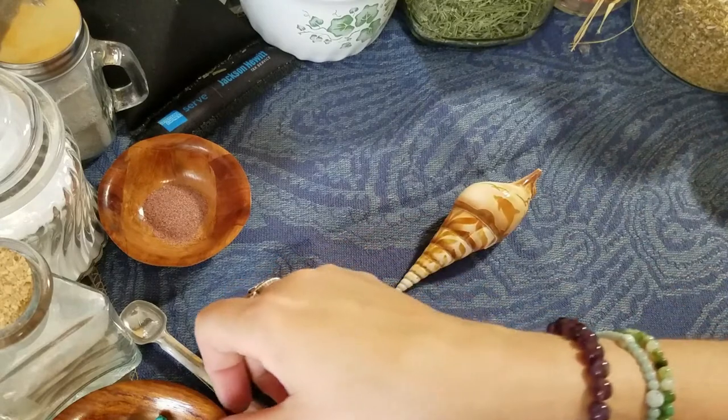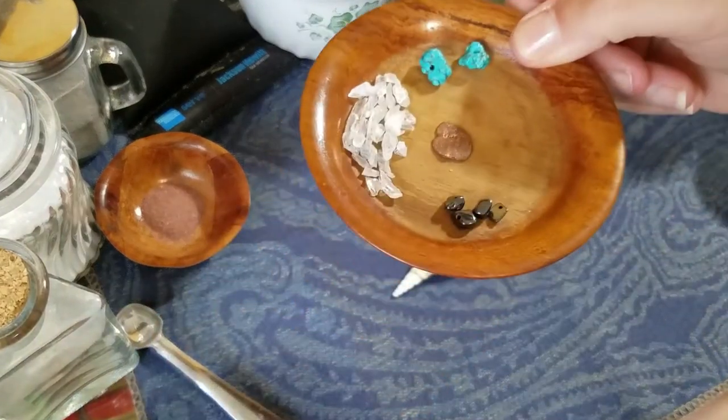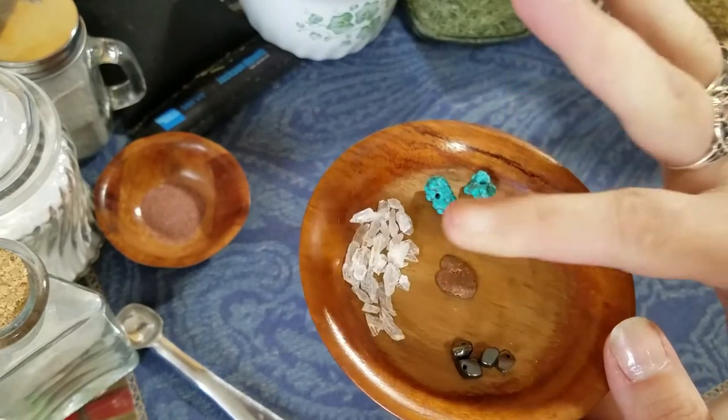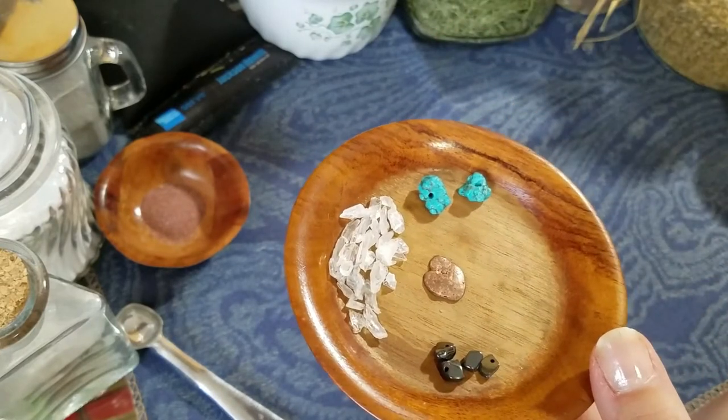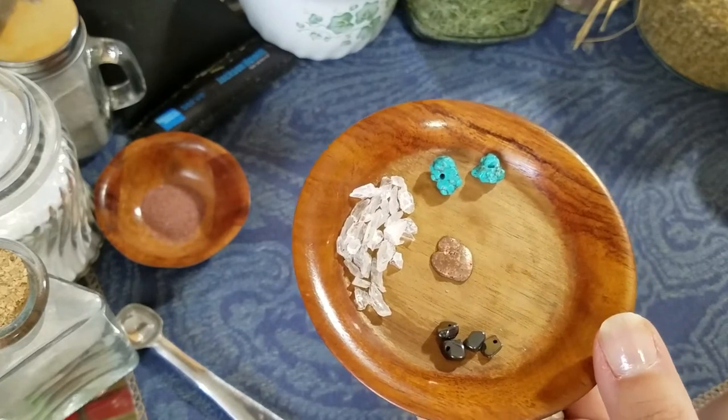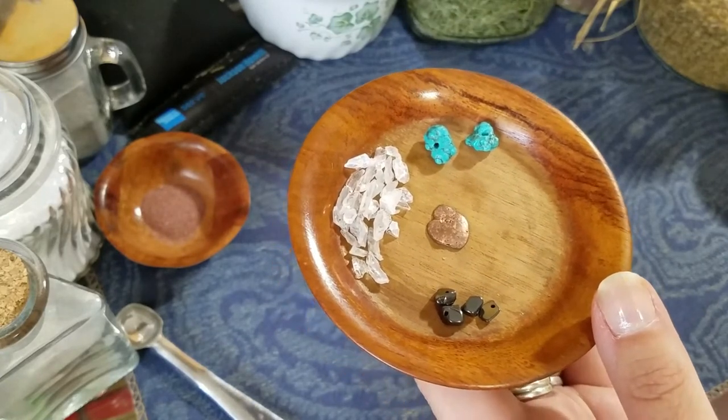So in my C wands I use crystals and metal. Here we have quartz — just regular clear quartz chips — and that is for protection, healing, and energy amplification.